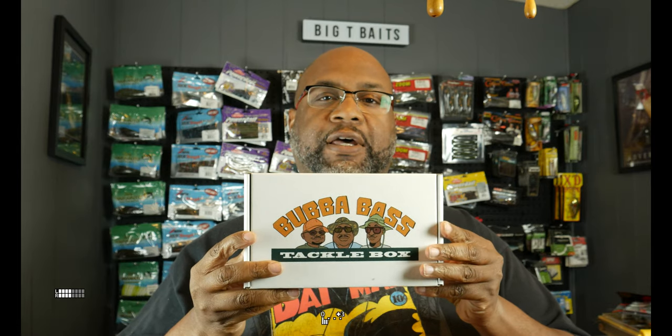Before I go on, I know some of you didn't like the pricing of the Bubba Bass Anglers Tackle Box, so I have a discount code for you. You'll see the link in the description — if you go to the site and use code Bubba20, you get an additional nine dollars off the Bubba Bass Tackle Box, bringing it down to $39. So $39 for $51 worth of items. Go ahead and buy those boxes up and let me know if you like the new price.